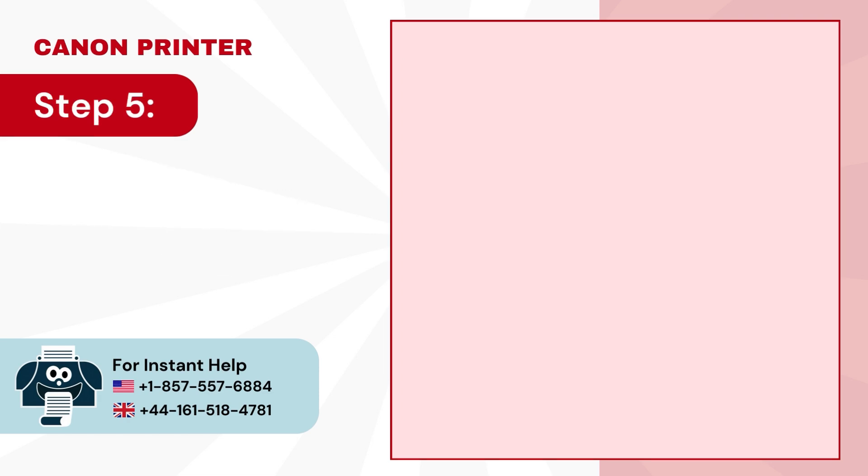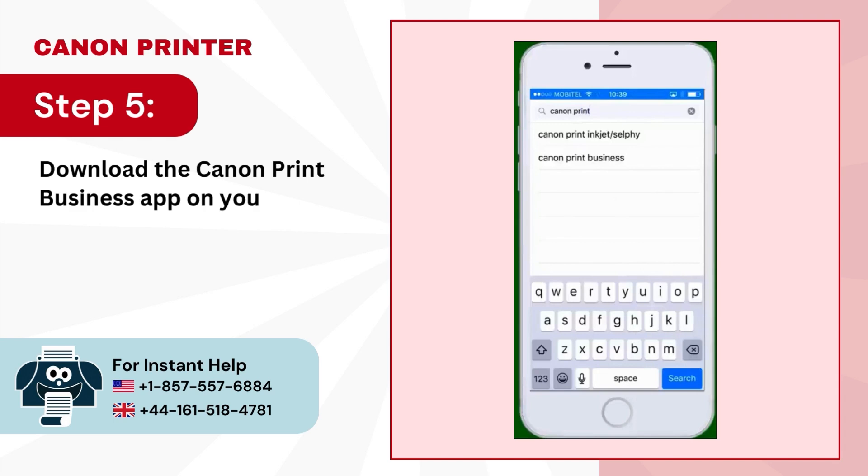Step 5. Download the Canon Print Business app on your mobile device if you haven't downloaded it already.